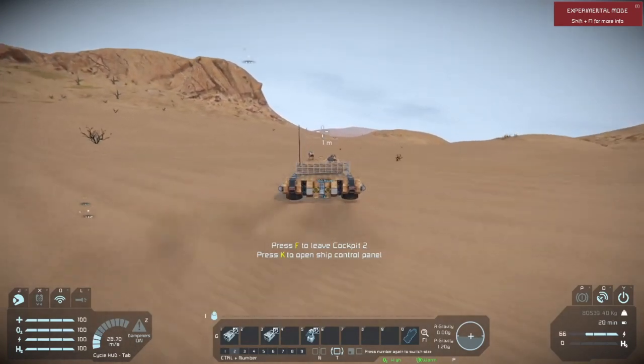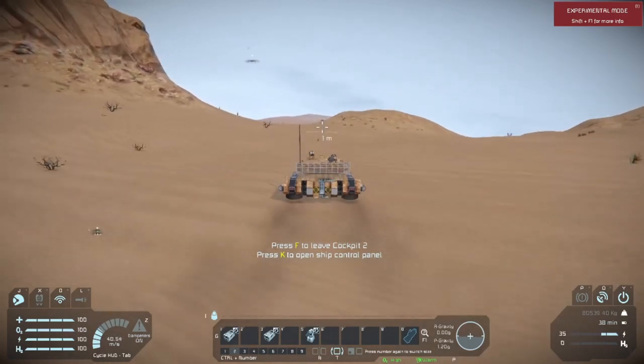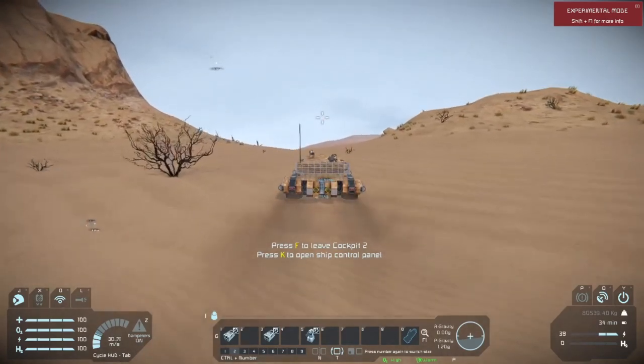Link in the description to where the Wolverine Hover Tank is. Hope you guys enjoyed the video. And as always, I am Badger Wild saying stay safe, stay frosty, and I will see you guys in the next video.